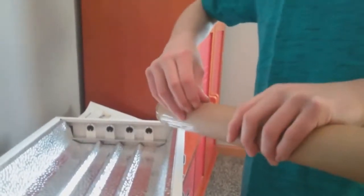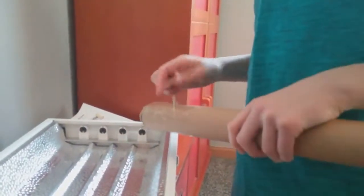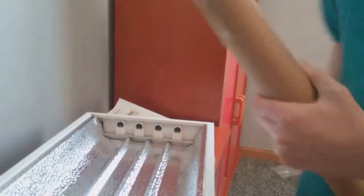Okay guys, so I've taken it all apart, and now we gotta get the tubes. This light fixture has four tubes in it.